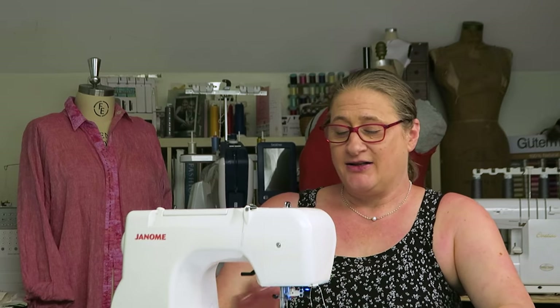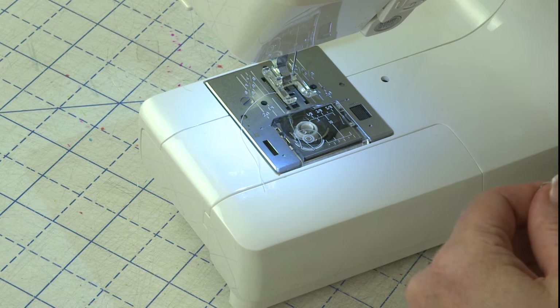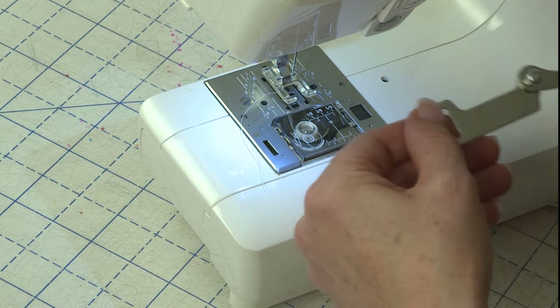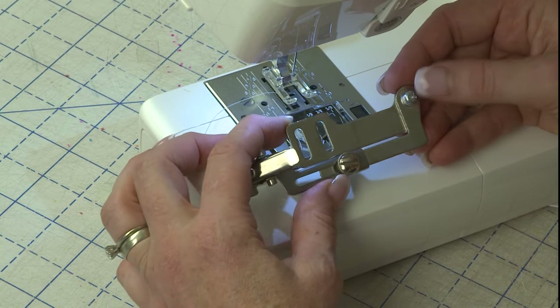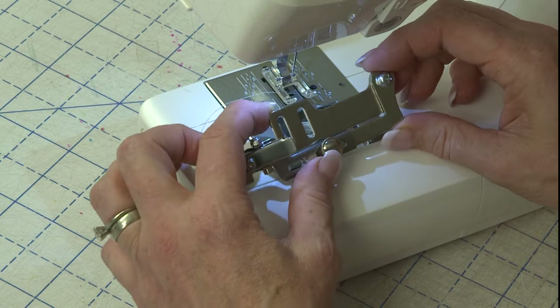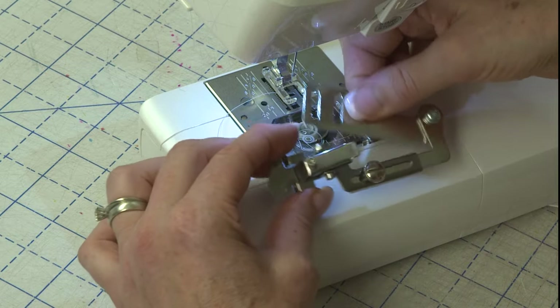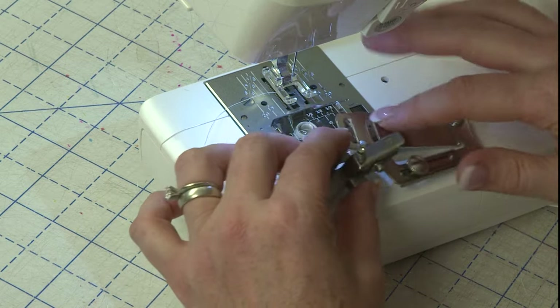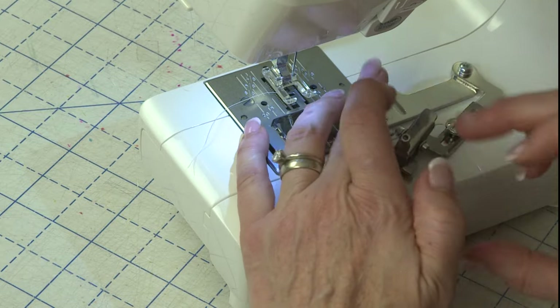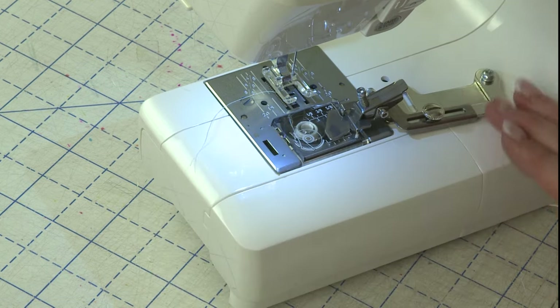So let's get started and look at how I got this presser foot to fit on my little Janome Gem Platinum, which is a teeny weeny little home sewing machine. The one thing you're going to need to do to work with it without screwing it in is there's a screw in the back that I didn't loosen when I was showing how to use it last week. It's a Phillips head screw, so you need a little Phillips head screwdriver. See how I opened it up? Now this allows me to swing this out of the way.